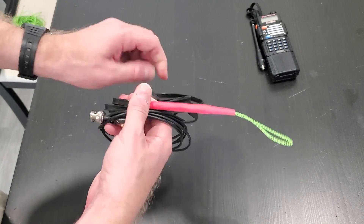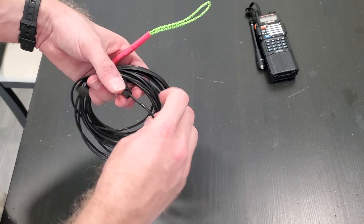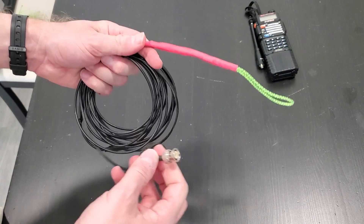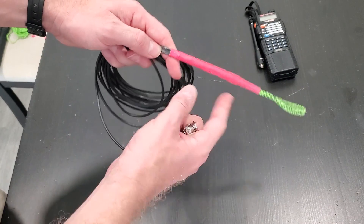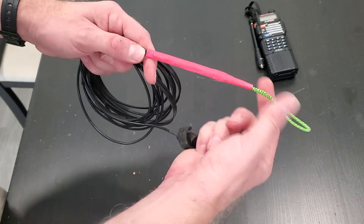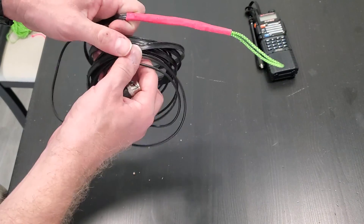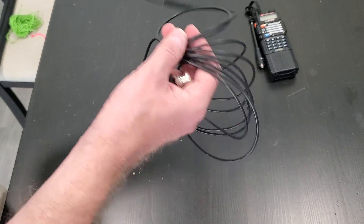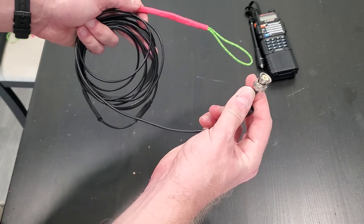This is a dual band roll-up j-pole antenna that I got off eBay. I couldn't find the same model currently but I know there's one similar out there. I reinforced the end with some accessory cord, superglue, and heat shrink tubing because it tore out. This has got a really long tail on it, about eight or ten feet, with a BNC on the end.